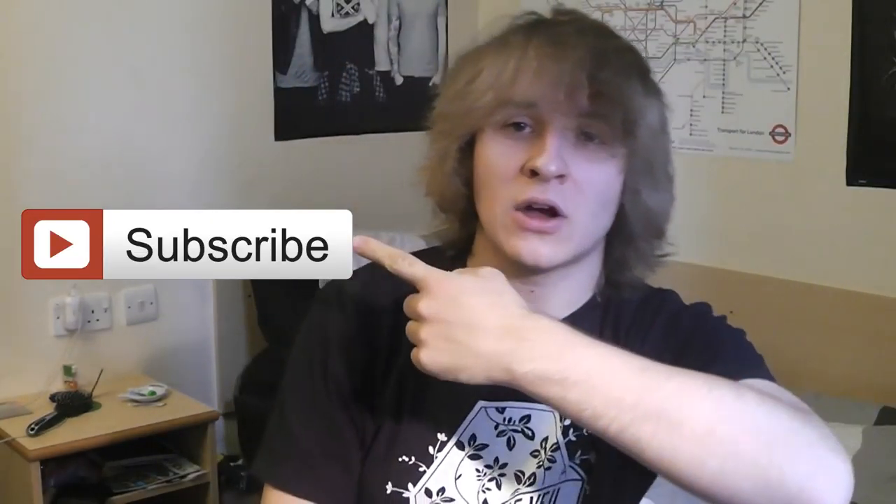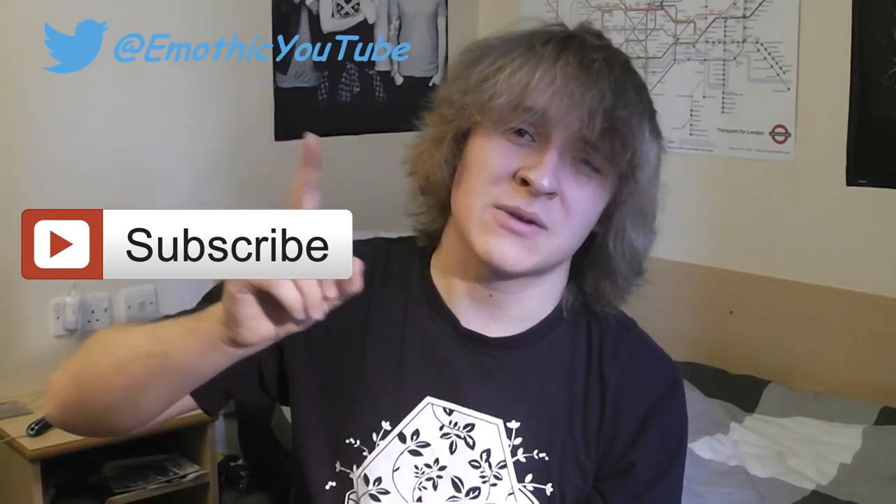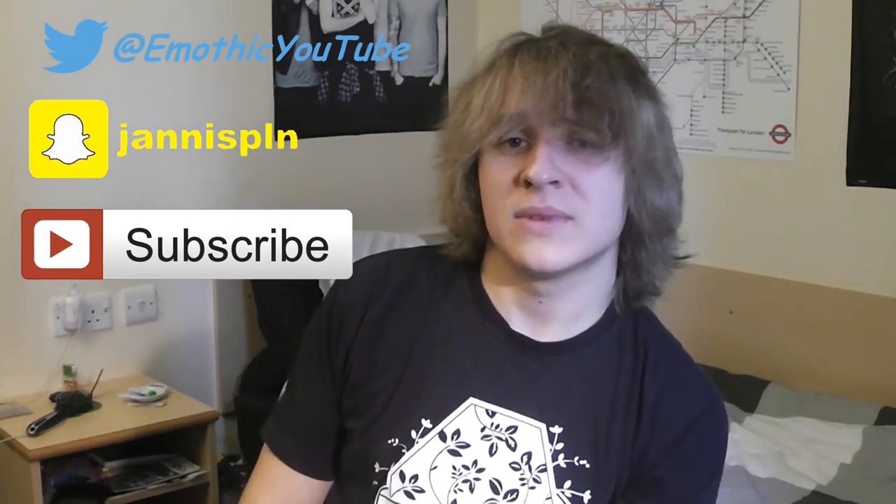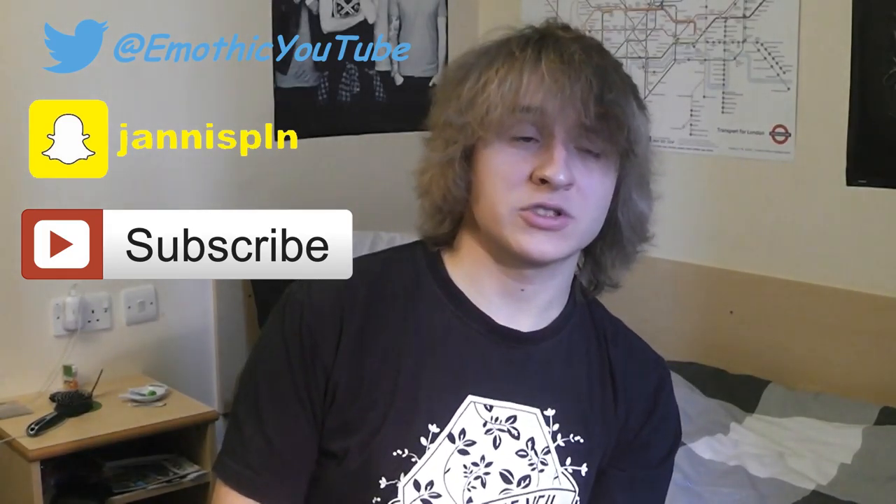Hopefully you've enjoyed this video. If you have, make sure you leave a like down below, especially if you found it useful. If you're new to my channel, I'd recommend subscribing — that will give you a link straight to my channel. I upload videos every Friday. Up there is my Twitter account, and just below is my Snapchat so you can see what I do in my everyday life. If you know some other tips and tricks on how to make things like Converse really clean, leave some comments below.